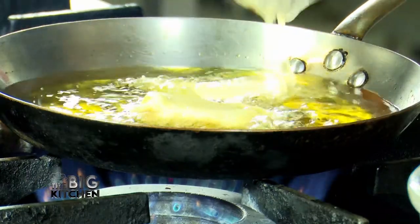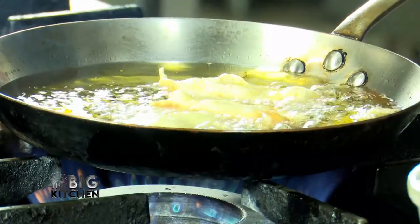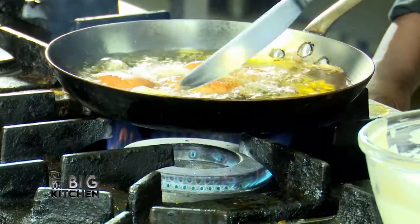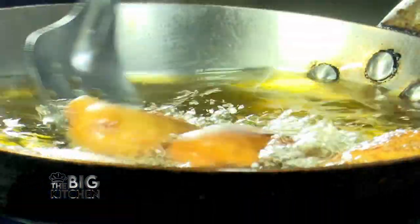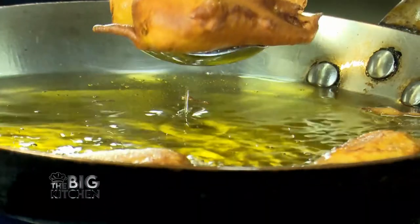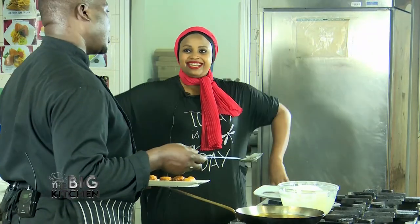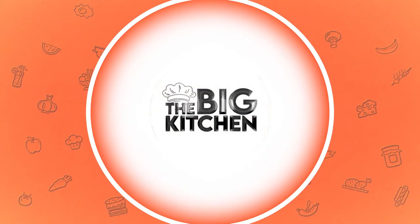Interesting — who would have thought it's so simple to make! Very very simple. How long does it take to fry? Just a short time — when it turns color, about five to ten minutes. When you get that golden color, that's it. You have to be careful — don't let the oil burn it too much. These ones are already done.